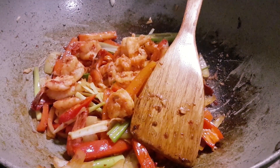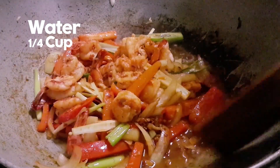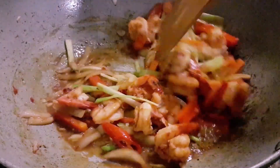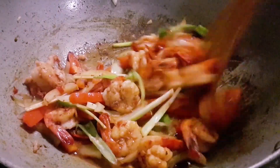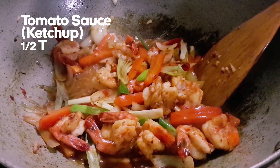Next we add about a quarter cup of water, and half a tablespoon of tomato sauce.